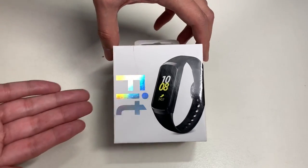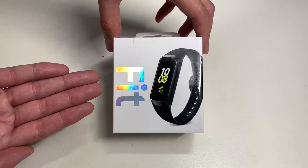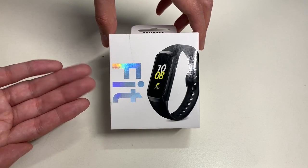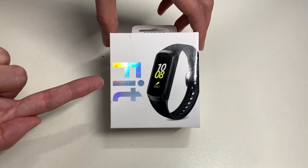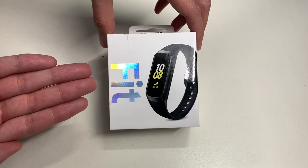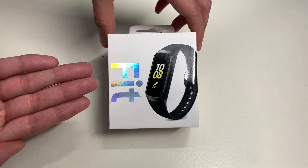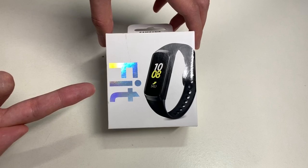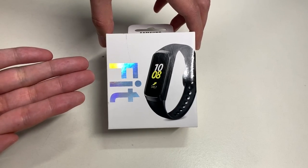Hello everyone, welcome to another episode of Unbox with Alex Train. In this episode we're going to unbox the Samsung Galaxy Fit. I got it from Amazon for $69.99.